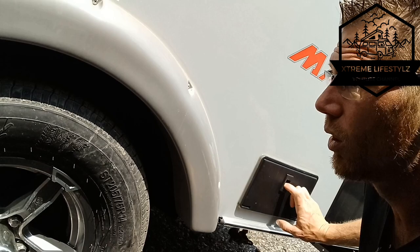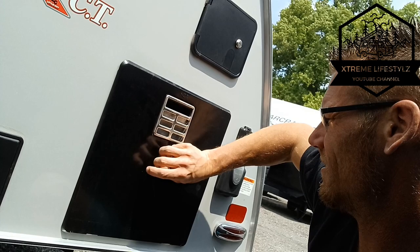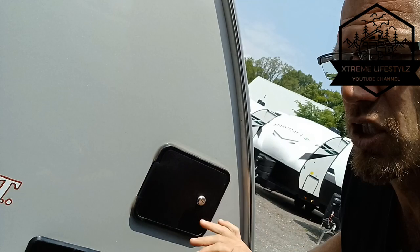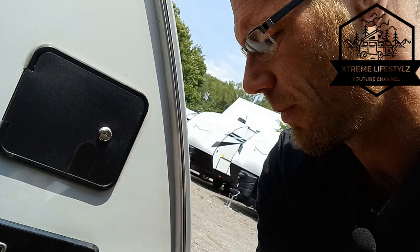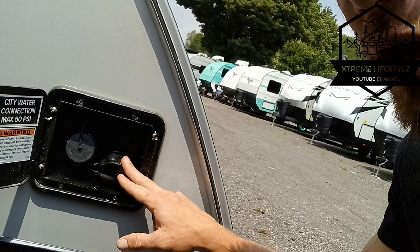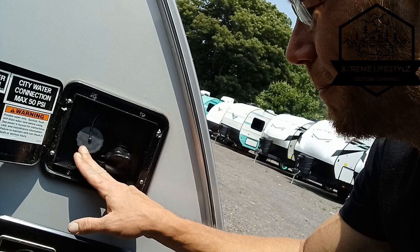Over here is our outside shower with hot and cold water. Right here is the water heater — it's an electric gas DSI water heater. These are our shower connections and water connections. Fresh water fill and our city water connection. Fresh water is for going off-grid when you need to pull from a water tank and use your water pump. City water is for when you're at a campground with pressurized water and you just turn on your faucet.